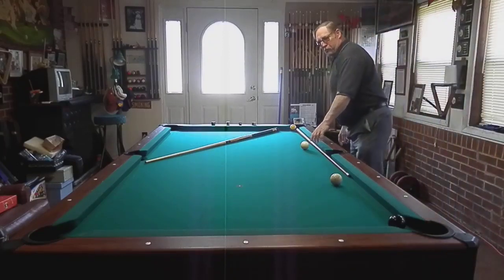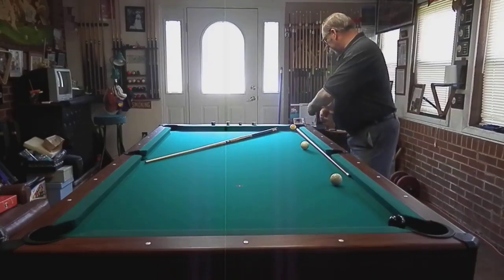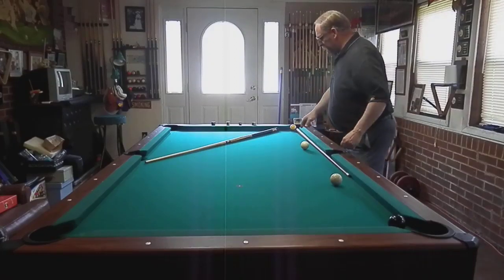Hit on the left side of this cue ball — it's going to go into the right side of the other cue ball. Spin them both around. They're going to come down and separate. One's going down to make the nine, the other one's going to make the eight.